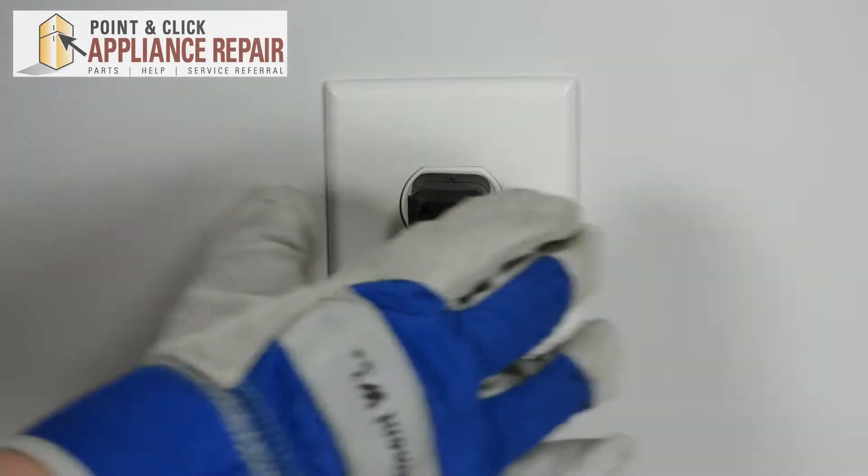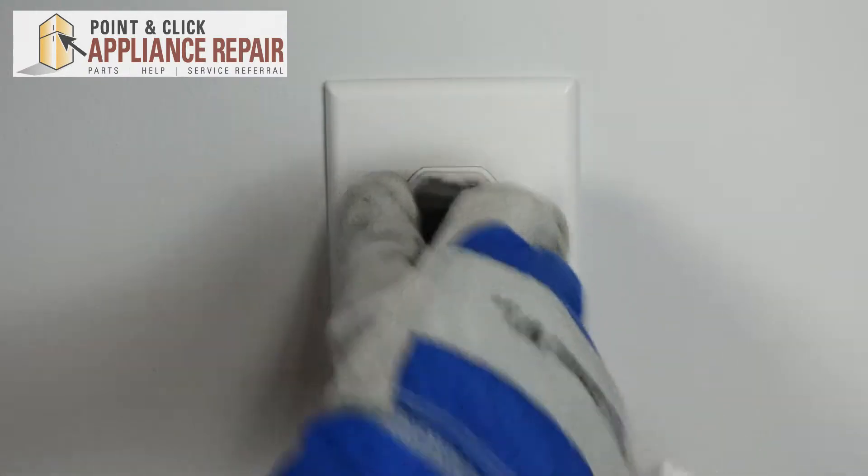Before repairing any appliance, always make sure it is completely disconnected from its power source.